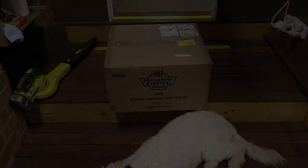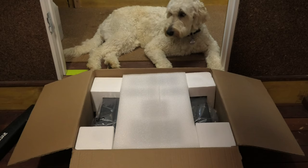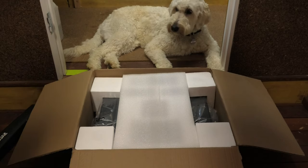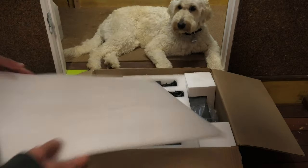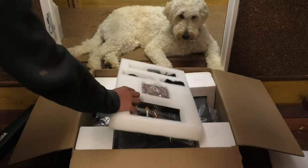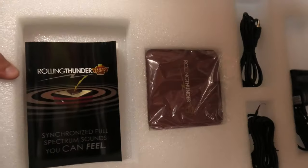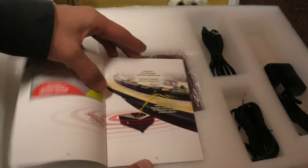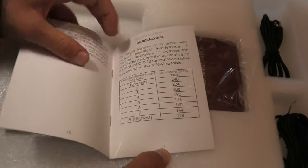We've opened up the box and inside we find a smaller box which includes all our items for the Rolling Thunder system, beginning with foam protection over a foam cutout with some of our pieces for the system, beginning with a little manual on how the Rolling Thunder works.